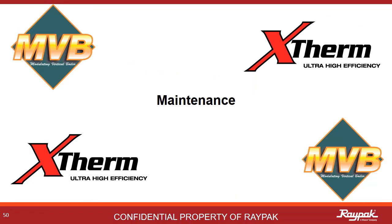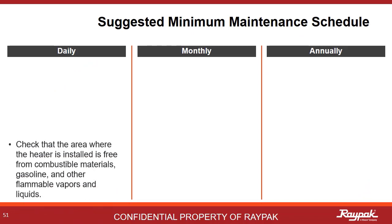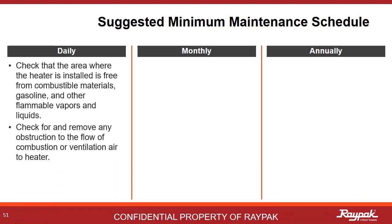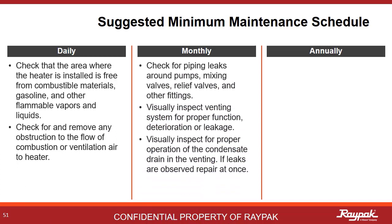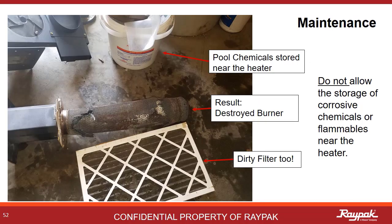The maintenance section is next. The maintenance tables are also in the manual. Daily, check for good airflow in a clean environment. Do not store flammables near the boiler. Monthly, look for leaks and obvious signs of problems to come. Evaluate the condensate treatment kit, if so equipped. Annually, check the venting system for soot, leaks, and corrosion. Storing pool chemicals near a boiler will damage the internals of the boiler — never store chemicals or flammables in the boiler room.